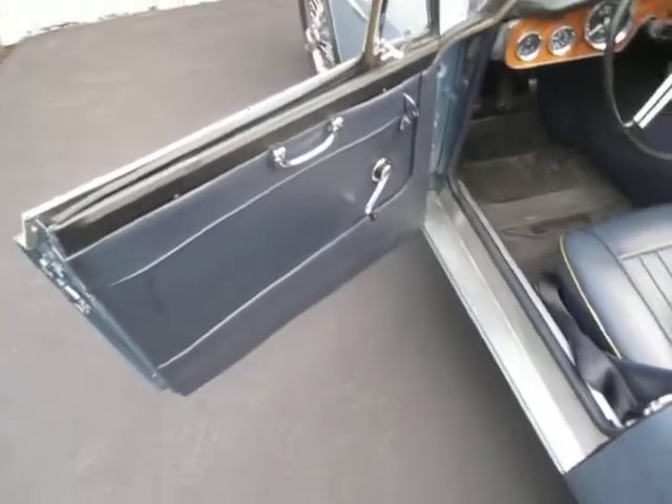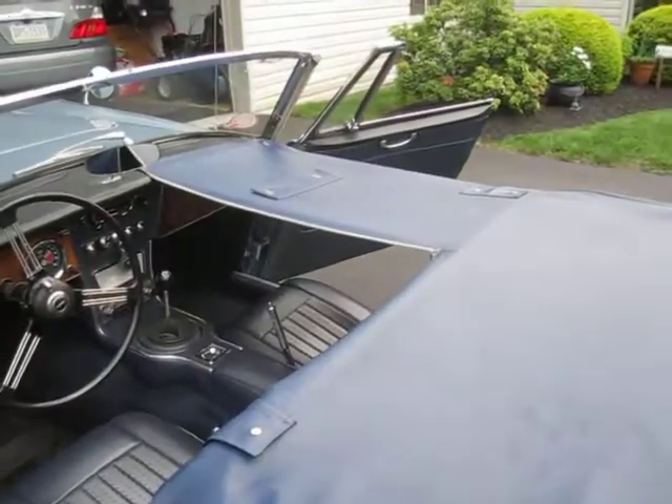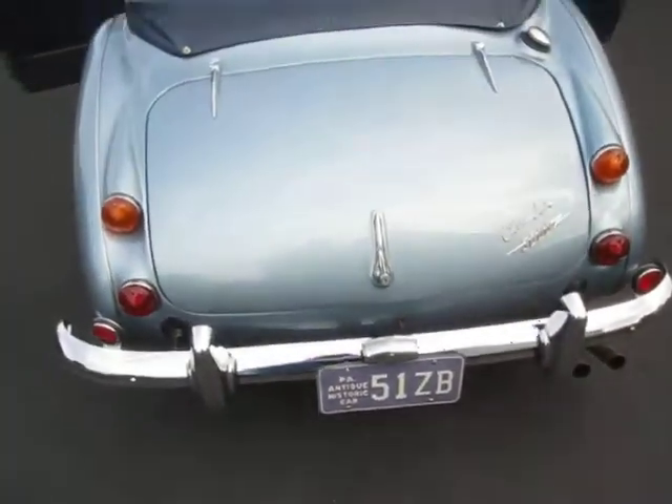I want you also to notice that the driver's door and the passenger doors stay open. Occasionally, after a while, the fiber washers wear loose, but it's no big deal to put them back on.